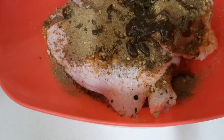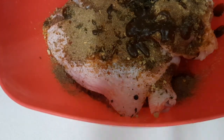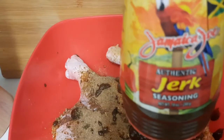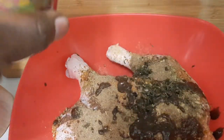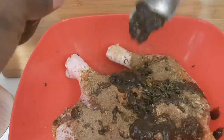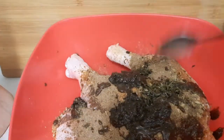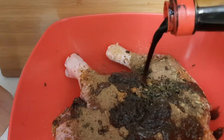Guys, if you are not already subscribed to my channel please do so, watch our videos, comment down below, and don't forget to hit the notification button so you know each time I upload a video. Now I'm gonna put my jerk seasoning in — this is a bit spicy so I'm not gonna put too much.